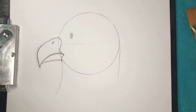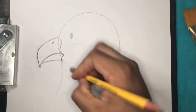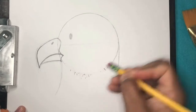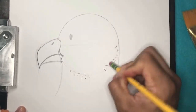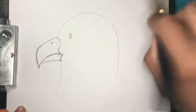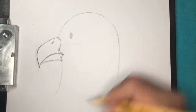Now that we don't need the bottom of the circle anymore, we can erase that. Hopefully I did a good job of keeping it light — I could have done better. But sometimes tracing, you've got to go a little darker than you want. It just takes practice.